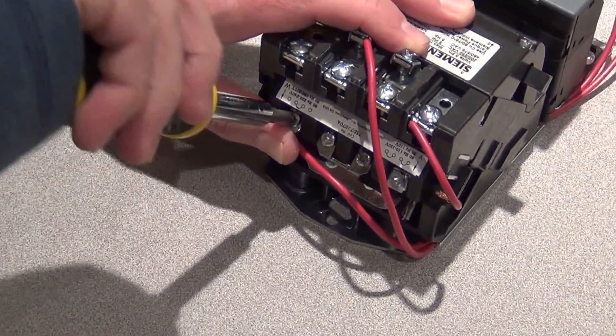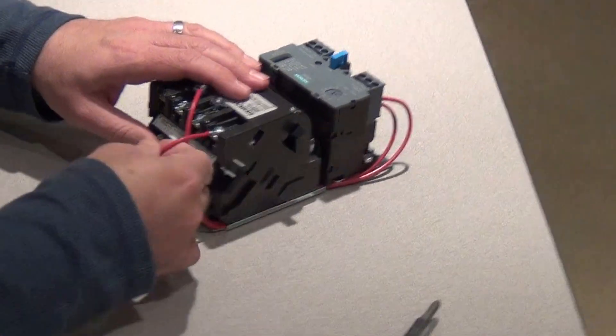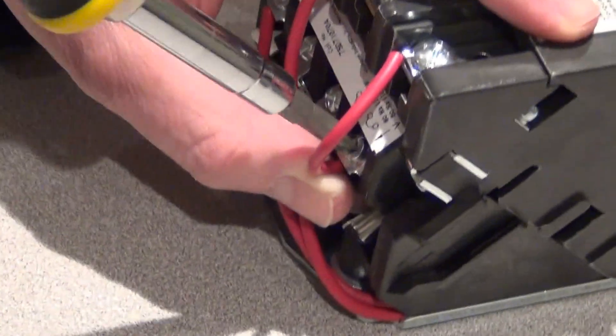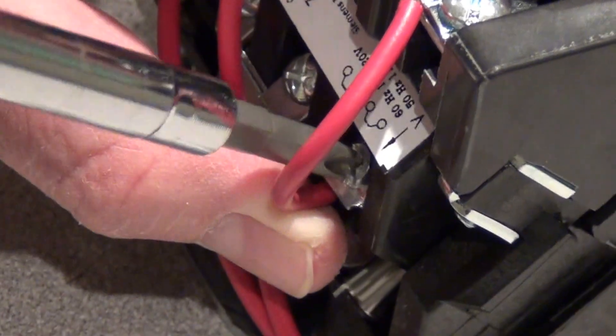Reconnect your two connections. And that's how simple it is.